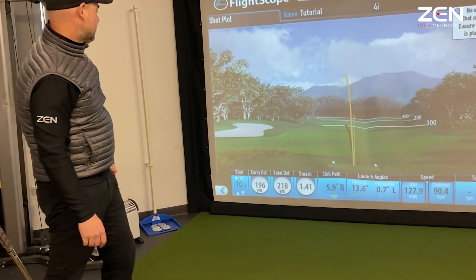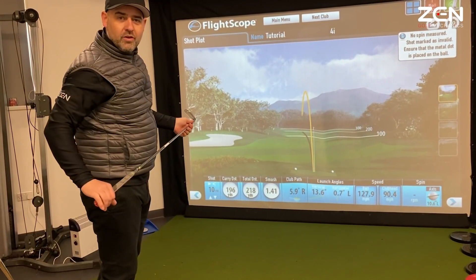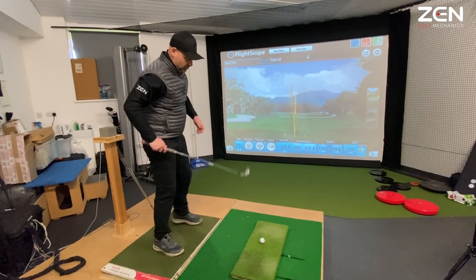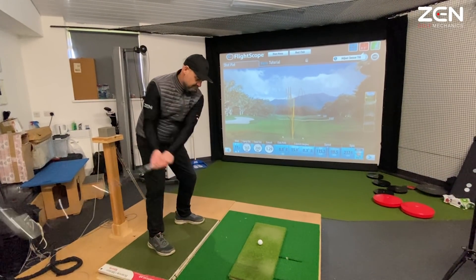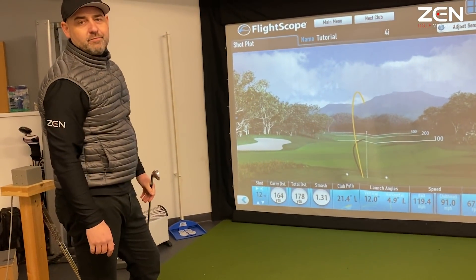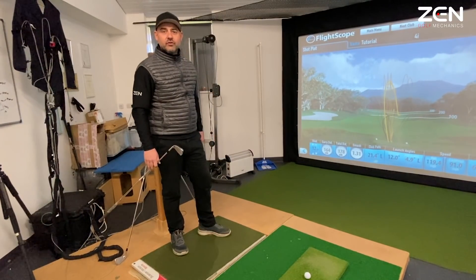Look at that. Little draw, 196. That's it. I've got it now. I don't need this — I've got the draw, I know how it feels. It's back again. How's that happening? That obviously doesn't work, does it?